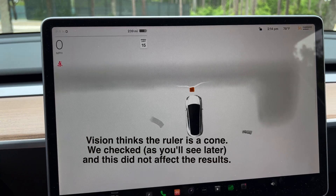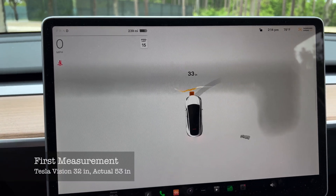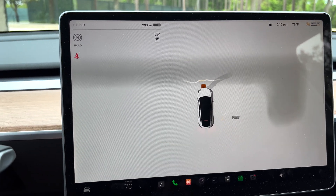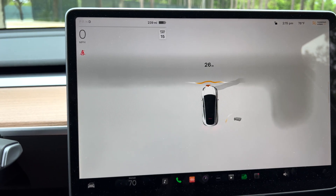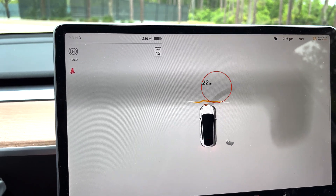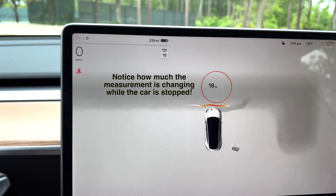We're getting into park assist mode — I'm starting to see yellow. That was measuring 32 and I got 53 actual. It went away and came back; we'll take it down to about 24. We're bouncing around between 22 and 24 and the reading came in at 36 inches actual.